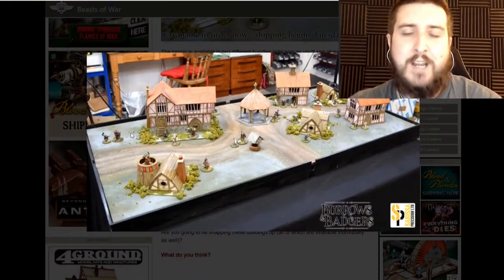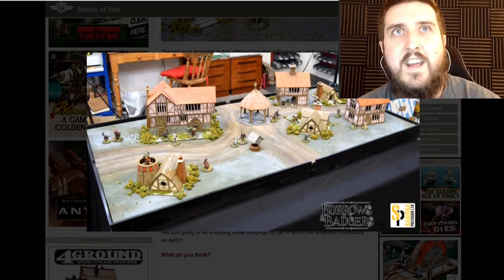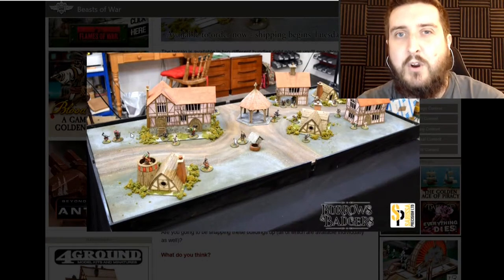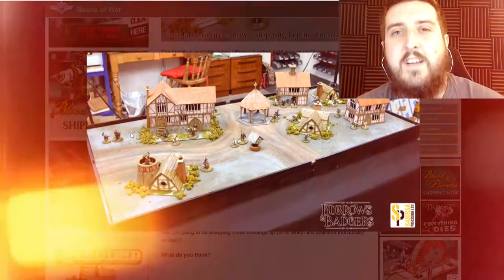One of the interesting things I'm going to try is I've got one of the smaller buildings and I'm going to do it with an almost moss grass roof, so it'll have that hobbity, shire-ish feel rather than just normal wooden slats. I've also got two bigger buildings to work on — I think it's the tavern and one of the big grand halls — so that's going to be really cool to see how it all comes together.